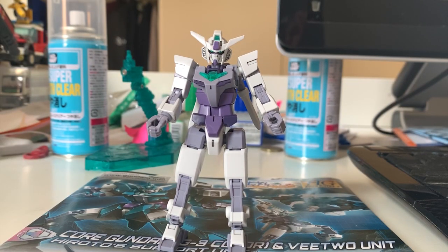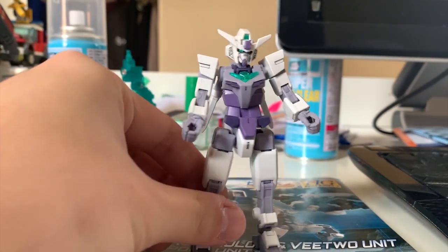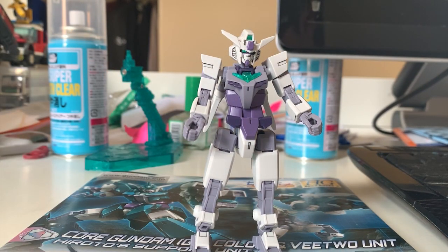Hey guys, welcome back to the review of the V2 Gundam. This is the Core Gundam form of the V2 Gundam. Yeah, it looks like a baby Gundam as I mentioned last video. This time the Core Gundam color switched to a G3 Gundam color — I don't know, did you guys like this or not? Personally, I prefer the original color. Because it's the Core Gundam, everything I need to say about this baby Gundam I already mentioned in the last video, so I'm not going to repeat it again.